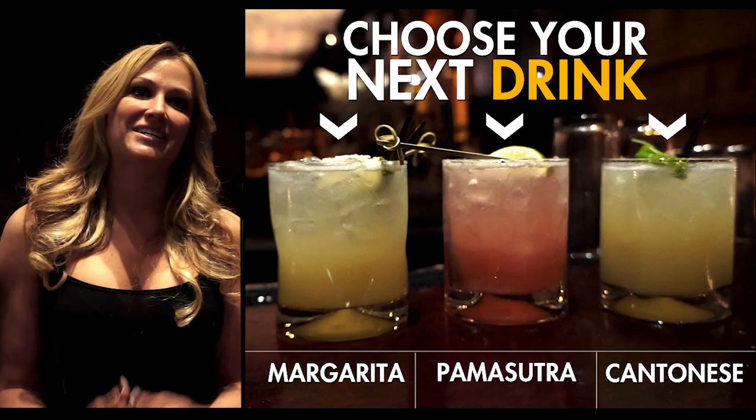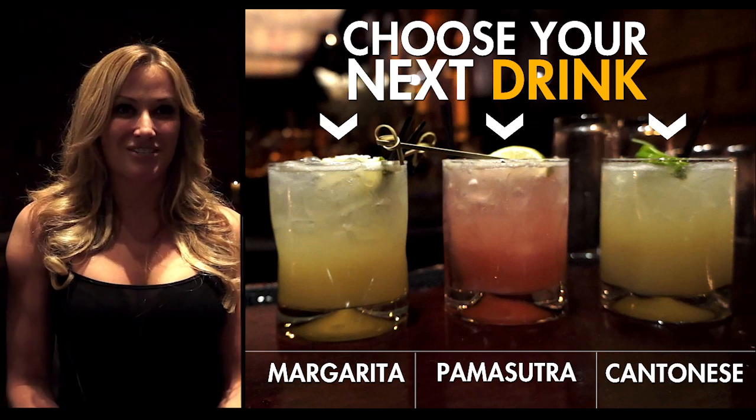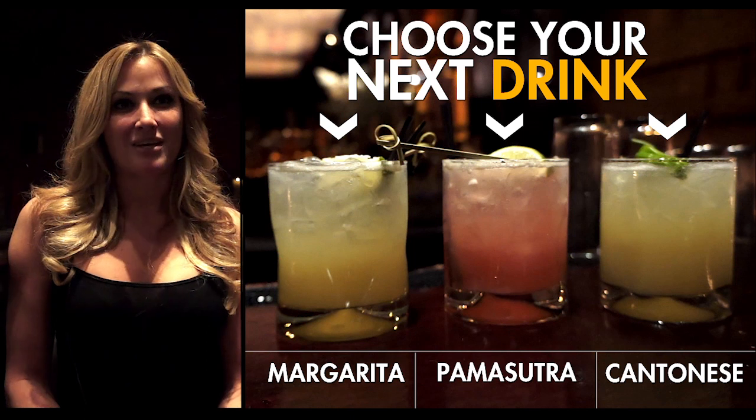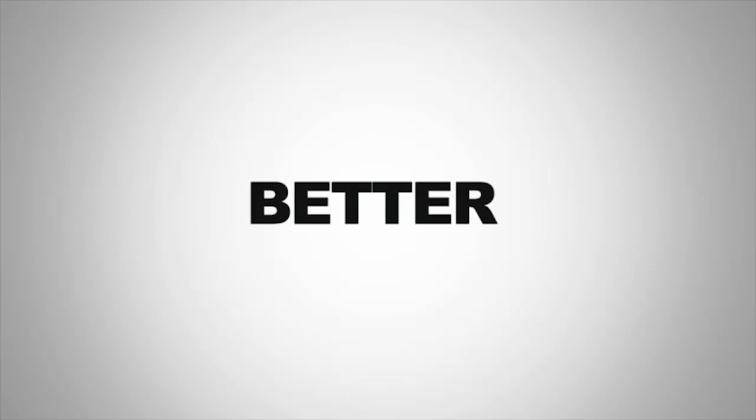So there you go, guys. I hope you enjoy your drinks. And if you do make these yourself, let us know what you think. For more drink recipes, check back at AskVen.com. And if you get the chance, please try to visit us at Tao in New York or Tao in Las Vegas. Thank you.